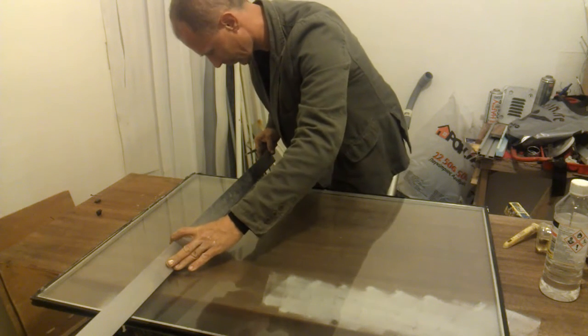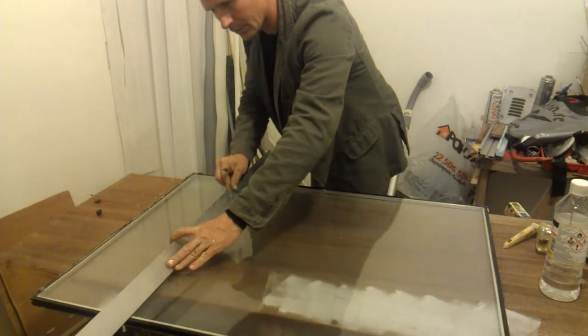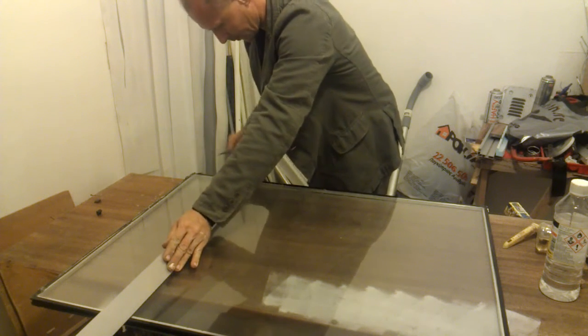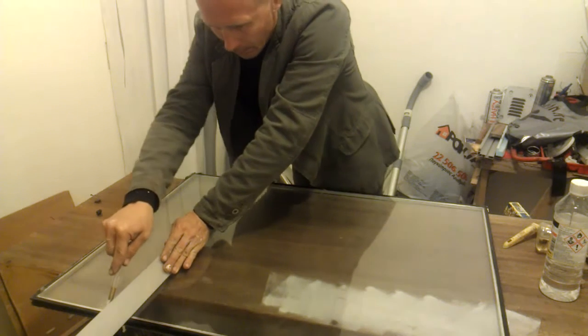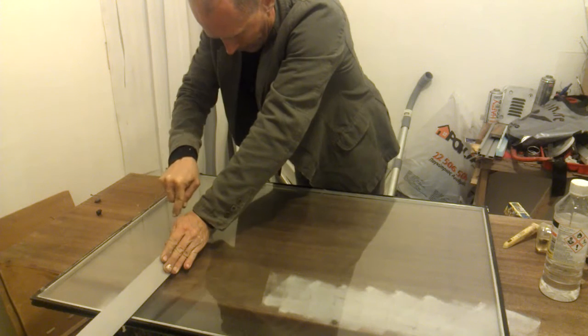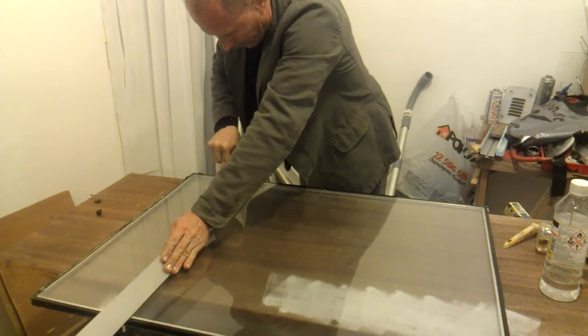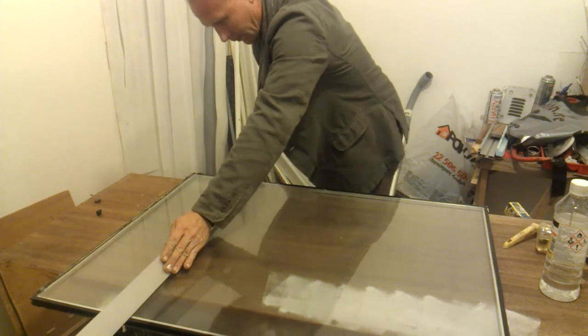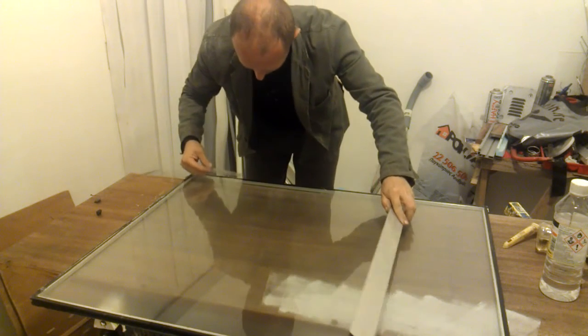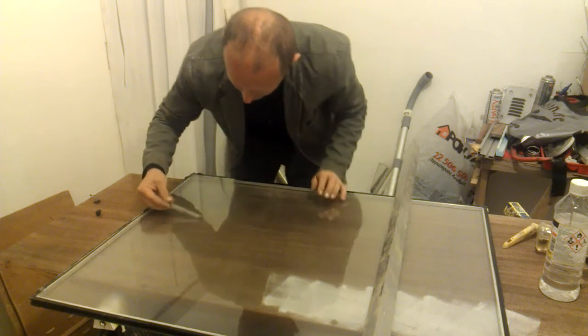First of all, I need to try to cut it straight. So I have this triangular aluminum profile piece. Glass has to be very clean. You need to use some cutting oil — I'm using white spirit at this point.